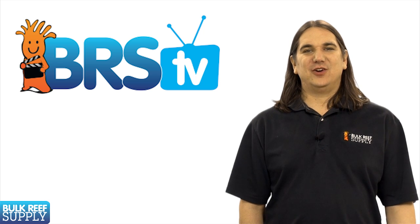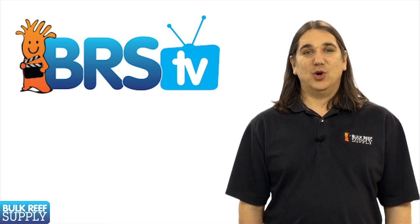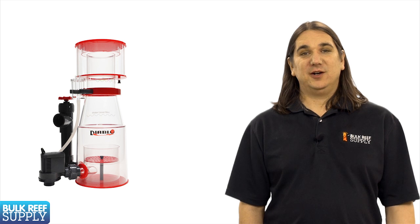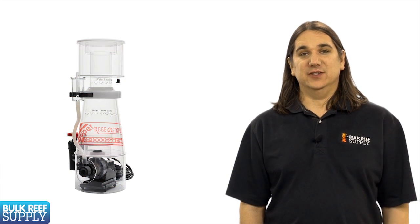Today on BRSTV we have our third episode in the aquarium filtration series, which will focus on protein skimmers. Protein skimmers are designed to clarify the water and remove organics before they have a chance to break down into nitrate and other nutrients.